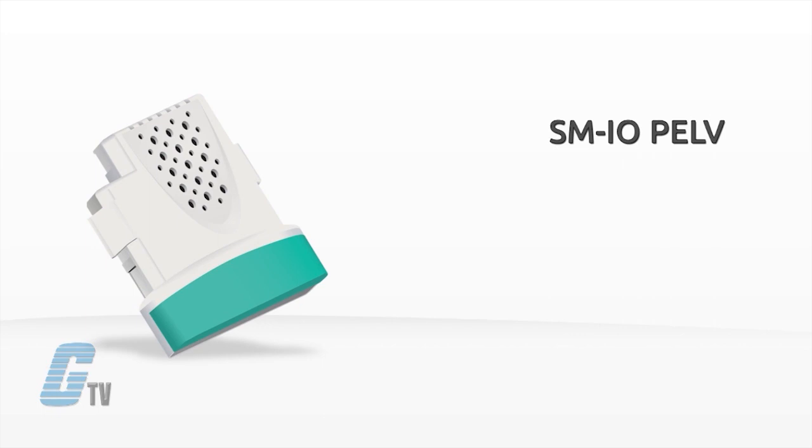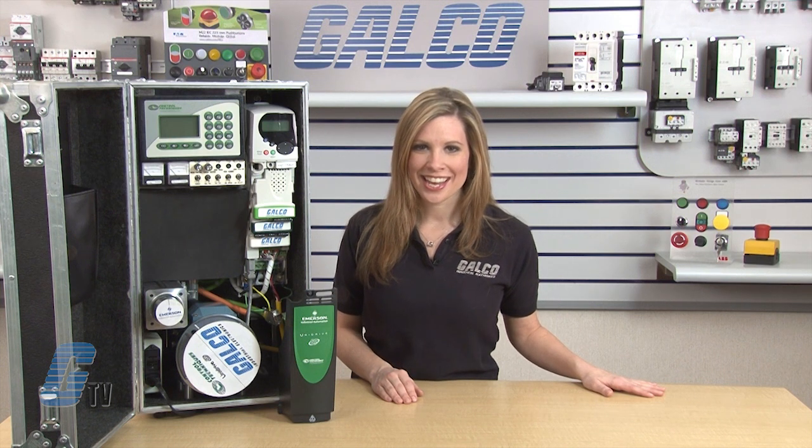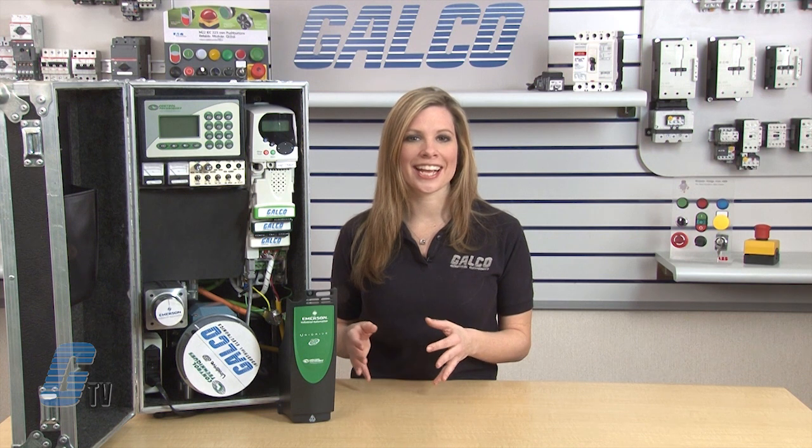The turquoise SM IO PELV stands for Protective Extra Low Voltage and provides double insulated digital and analog IO to meet IEC 61131-2 clause 3.3.1, as well as NAMUR NE37 specifications for chemical industry applications. It has one analog input, two analog outputs, one digital input, four digital IOs and two relay contacts.